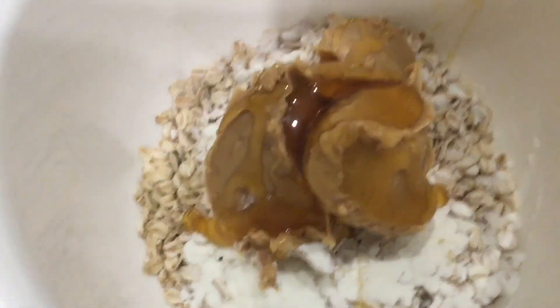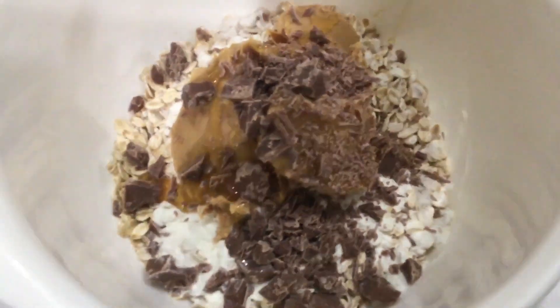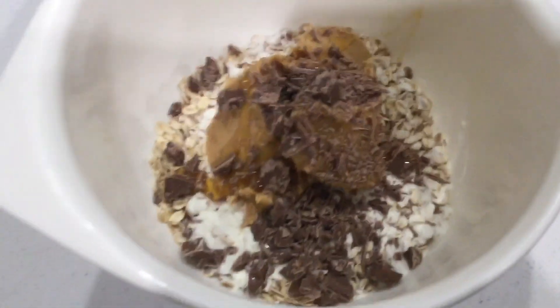Then add two tablespoons of honey. Then finally some chocolate chunks. Now mix it up and roll it into balls.